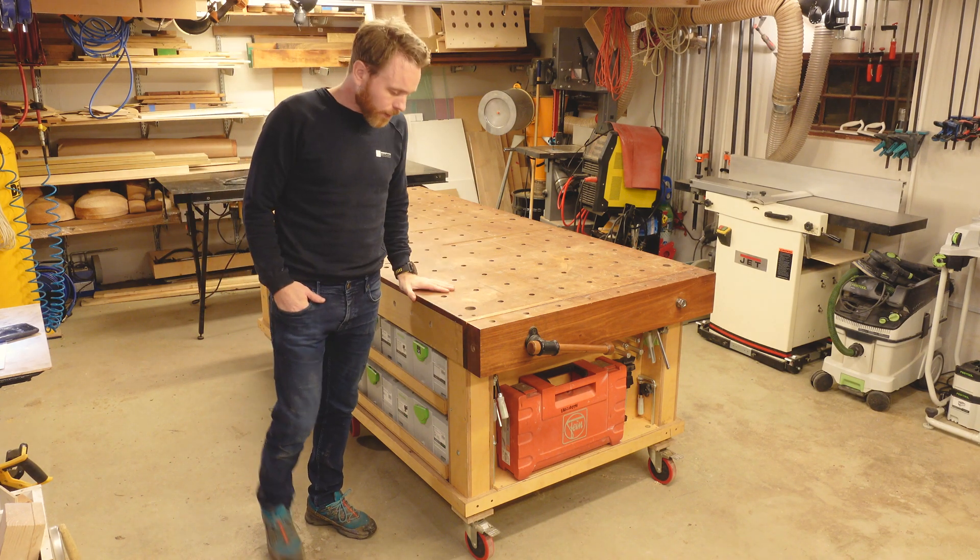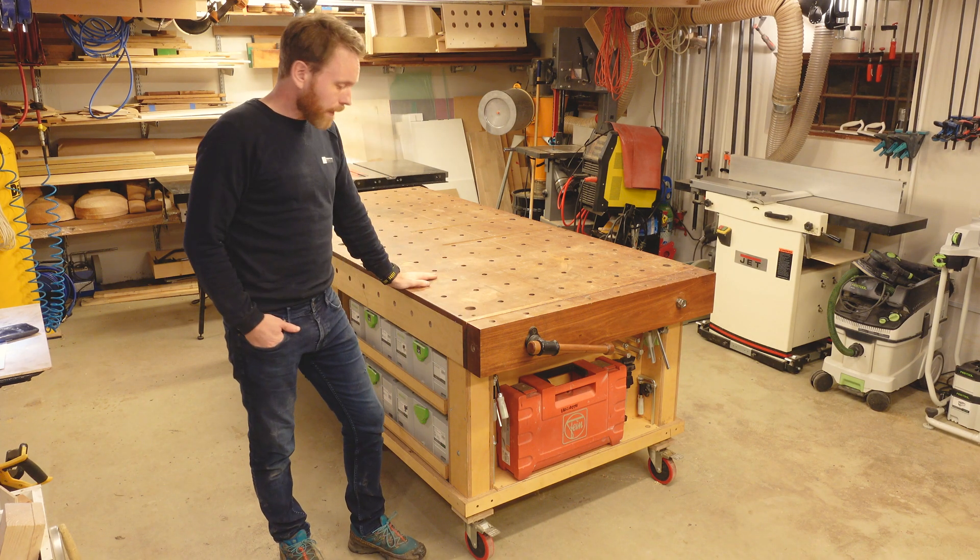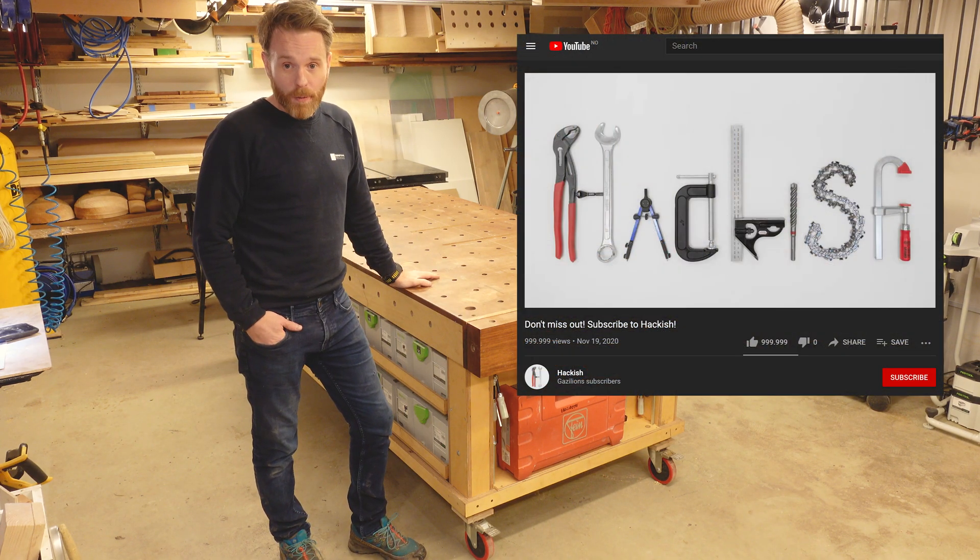What I like, what I don't like, and so on. Check out the build video as well, and also don't forget to subscribe to my channel.